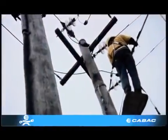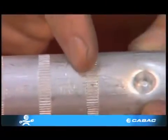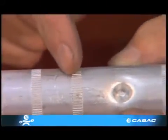These connectors for overhead lines all have central cable location dimples, and are filled with jointing compound and have sealing caps on each end. All these fittings have a distinct crimping order and are clearly marked on the connector.